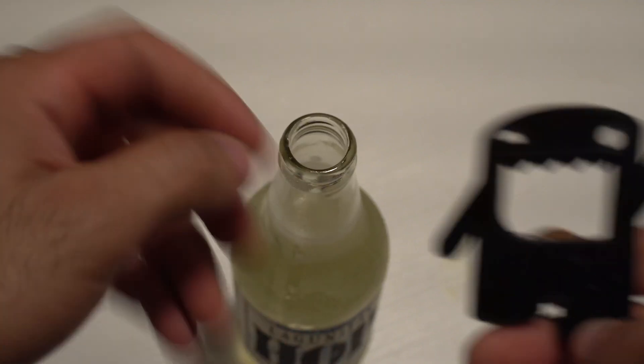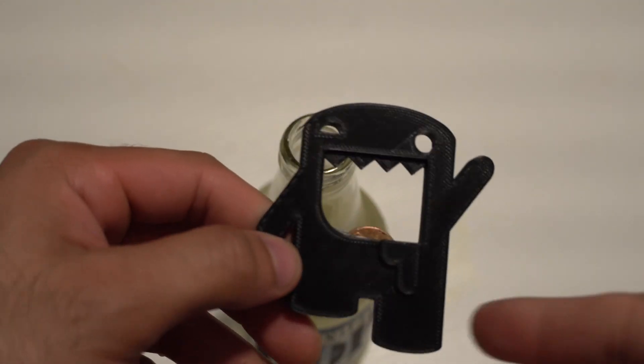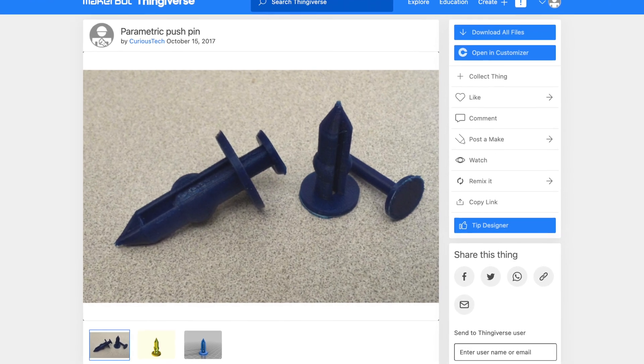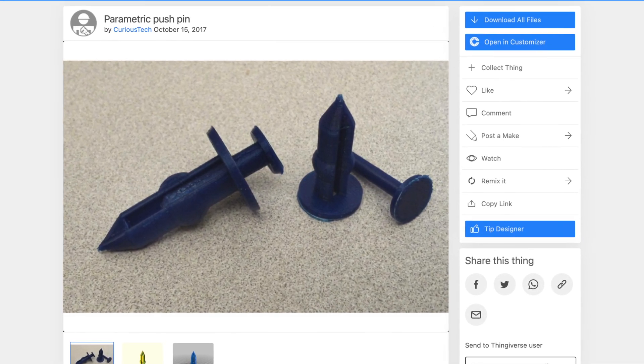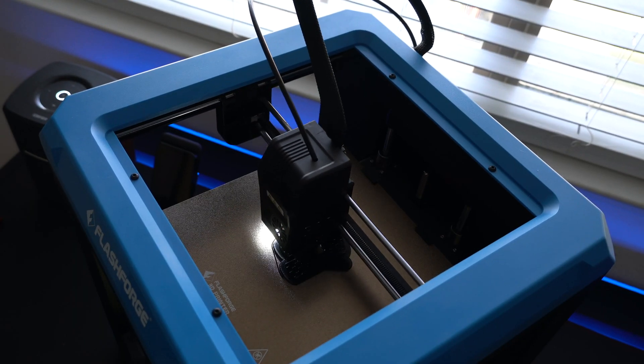This 3D printer is basically becoming an essential household tool in my opinion, because I've been able to print a bunch of stuff I just needed. If there's a tool or part I'm missing, or something that broke — even on the automotive side, like these little trim piece bolts — before, I had to go to the Chevy dealership to replace them. Then I discovered Thingiverse, which I highly recommend. You can basically find designs for pretty much anything, so I found bolt replacements and printed them in the comfort of my home.